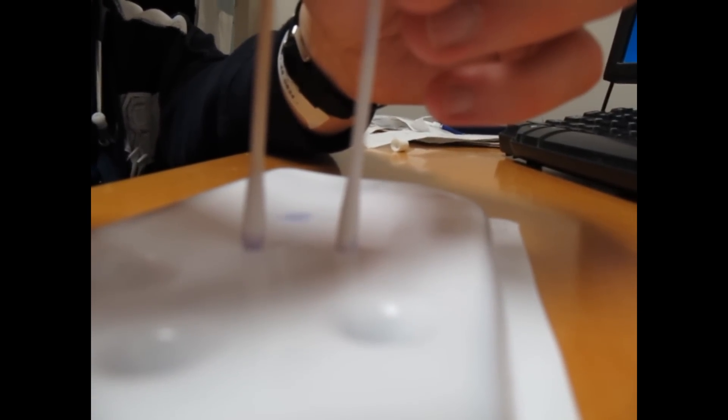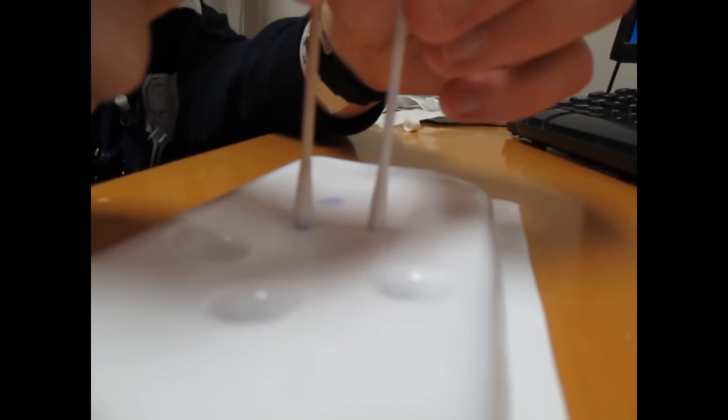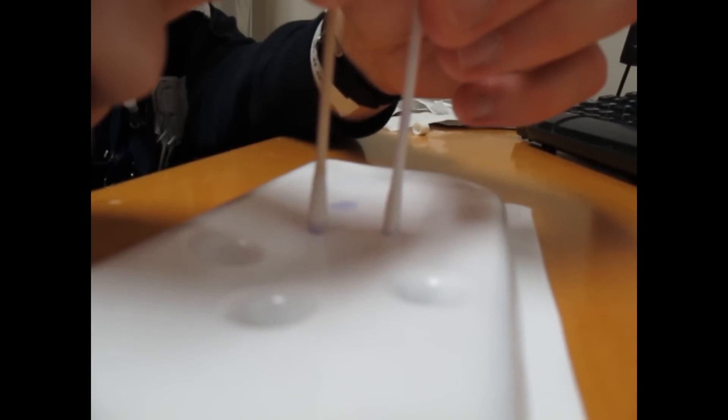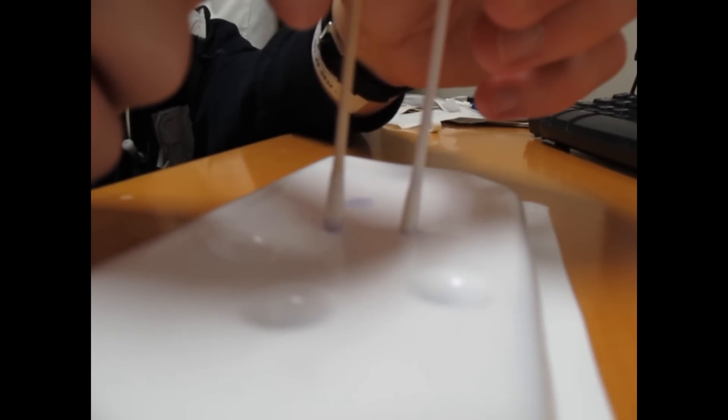Hi Dr. Bell — we're experimenting with the Dermabond, doing a little research project. We've got two swabs: one with a plastic shaft and one with wood, both with Dermabond. We tried the wooden tip and the plastic tip without cotton and it didn't work. Now we're trying it with the cotton to see if that'll work for foreign body removal from an ear. Dr. Bell tried it once and it didn't work either.